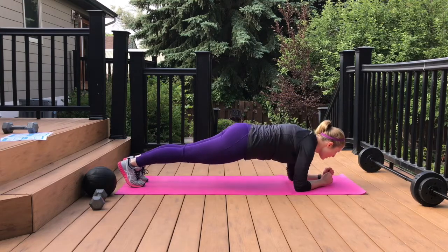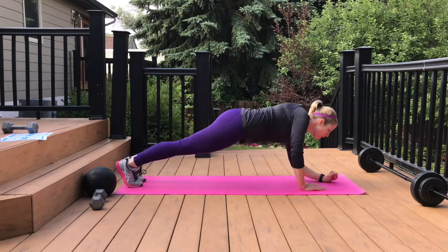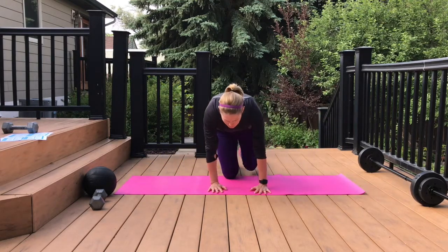So you're going to go down, down, up, up, down, down, up, up, down, down, up, up. I'm going to turn this way so you can see me from this direction.